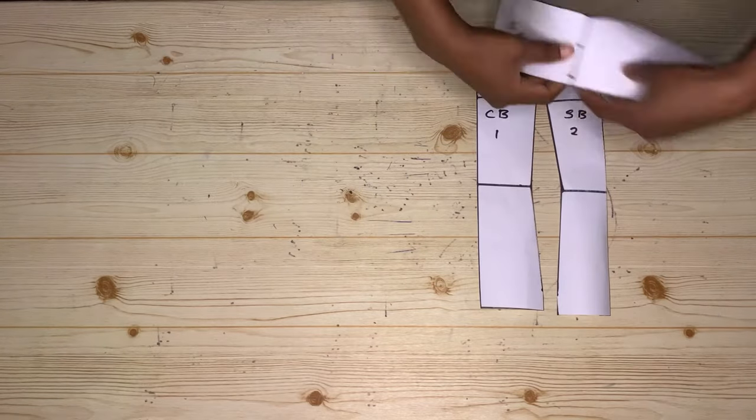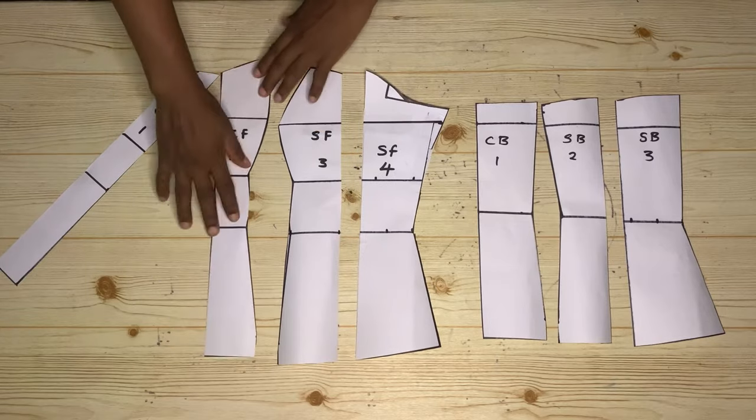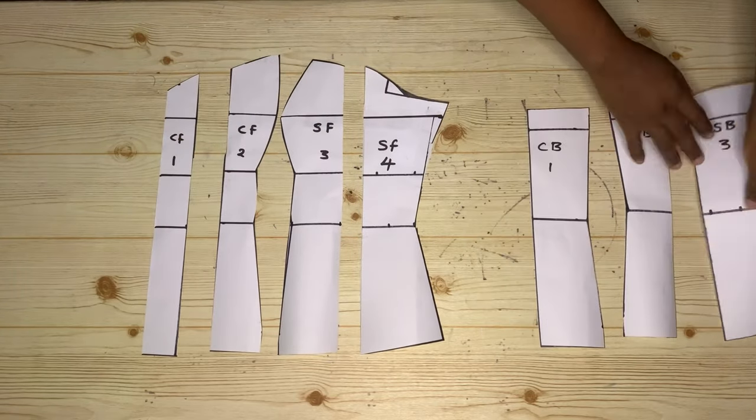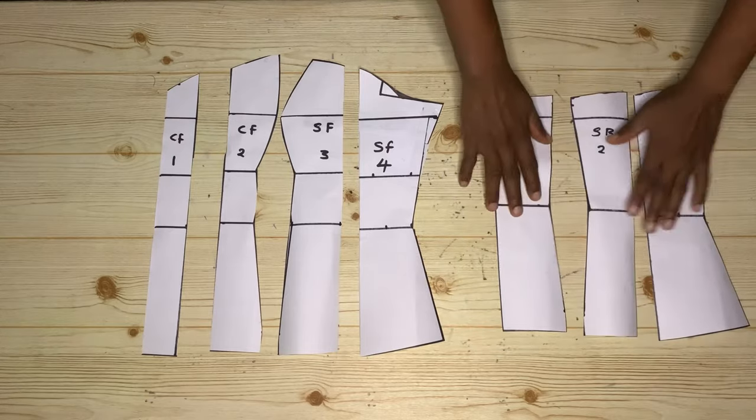Hey guys, welcome back to the channel. My name is Usetale and today's tutorial video I'm going to be sharing with you guys how to draft a Victorian corset pattern. If that sounds like something you're interested in, please keep on watching and let's get started.